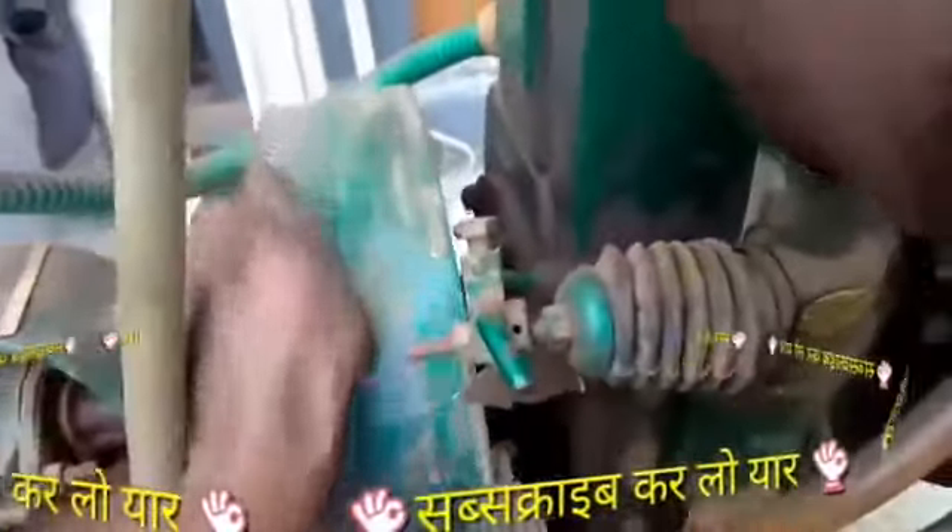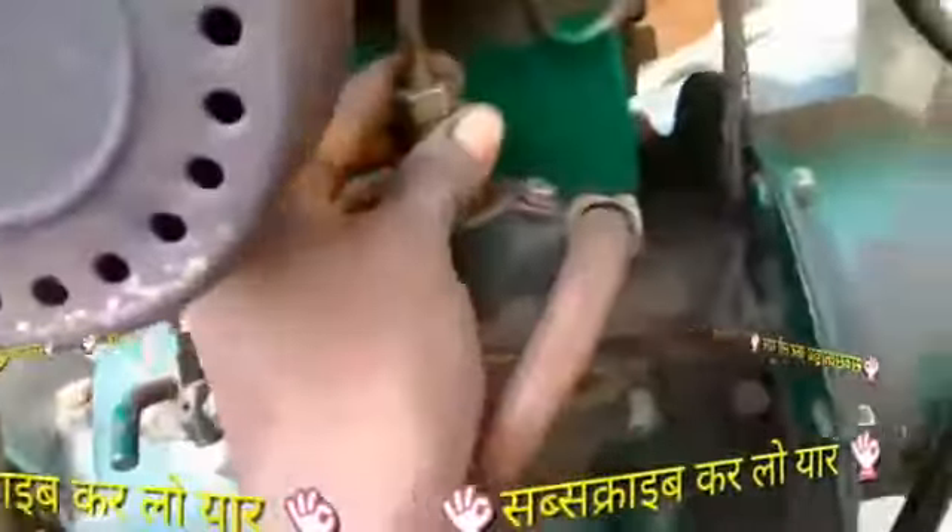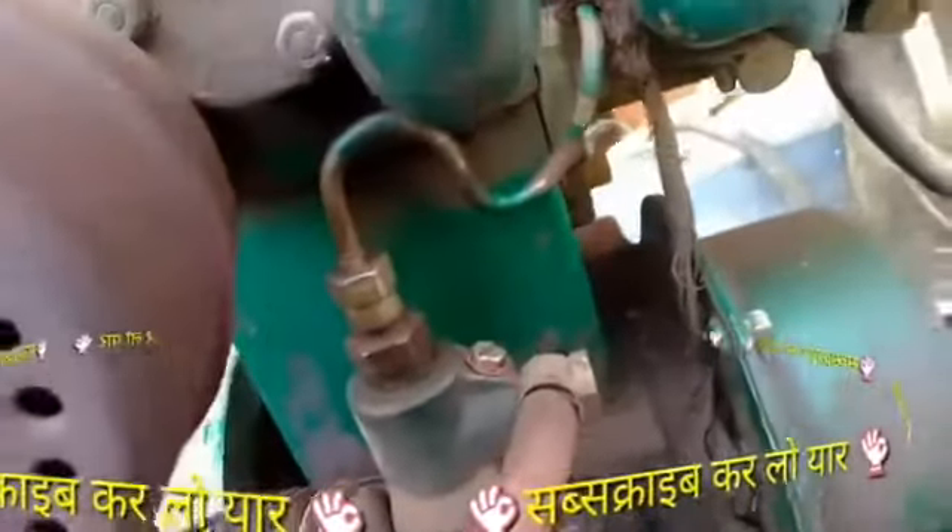So friends, first of all, our step is to check the compressor. We will show you how to open the compressor. I will show you how to open the compressor.